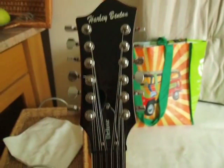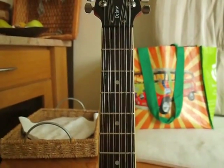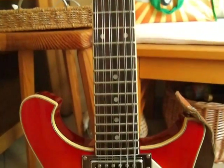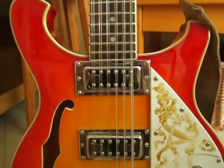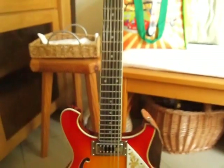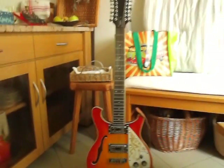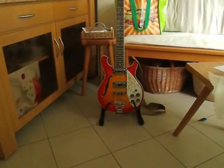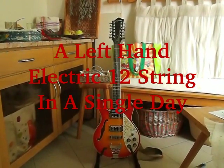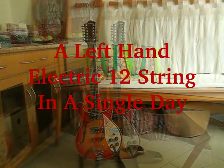Just the highest string left to do - the high G string. If you press the G note on the high E string, that's the note this one is tuned to. You need to be very careful with the tuning because you can't go up an octave too high. So be careful with the tuning, take it slowly. There you are - there's your left-handed 12-string guitar. It's nearly the end of the day and we're finished, not fully yet, but enough to play it.